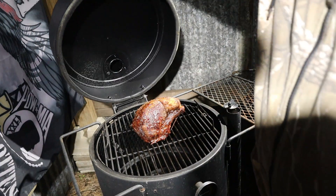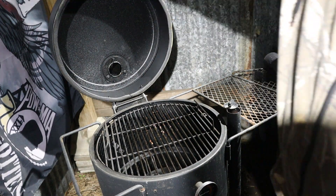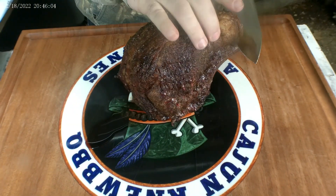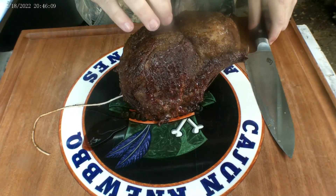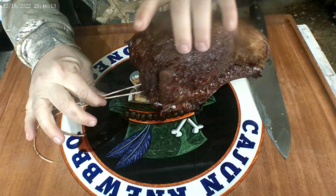We've hit temp — we've hit a nice 125 degrees, so we're gonna go ahead and pull it off and let it rest. It's a little cold out here right now, about 37 degrees — fun times. But we're looking real good. We're gonna go ahead and cut off these strings; it's smelling oh so good.